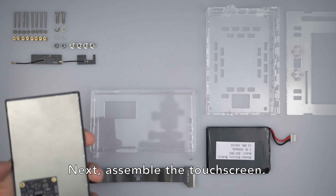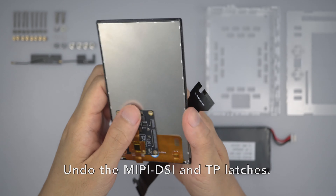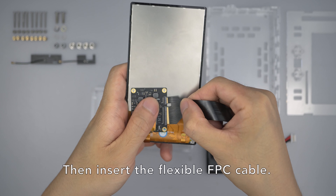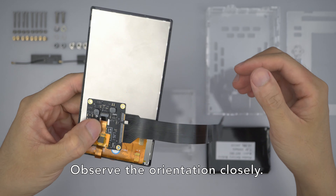Next, assemble the touch screen. Undo the MIPI DSi and TP latches. Then insert the flexible FPC cable. Observe the orientation closely.